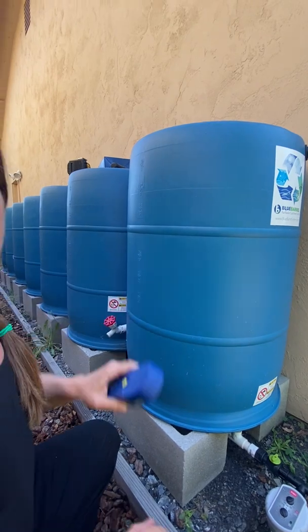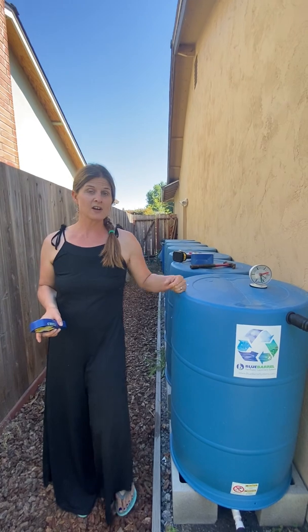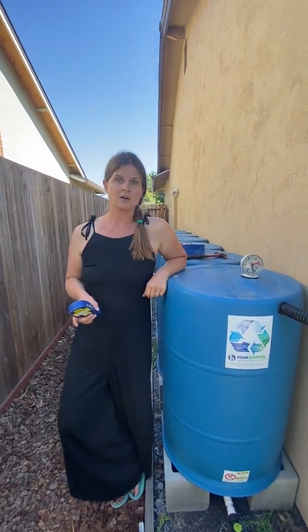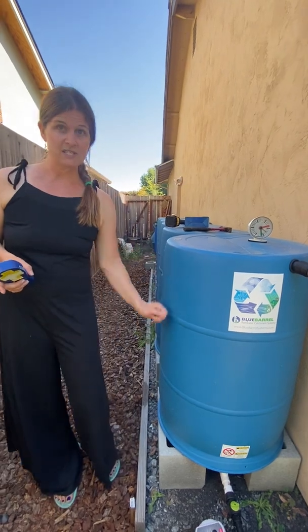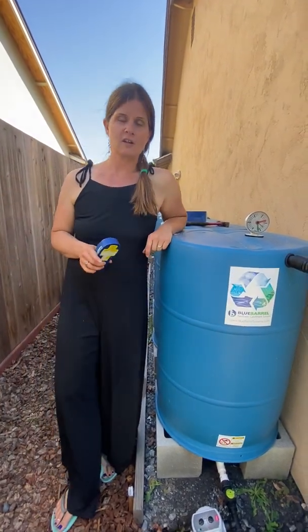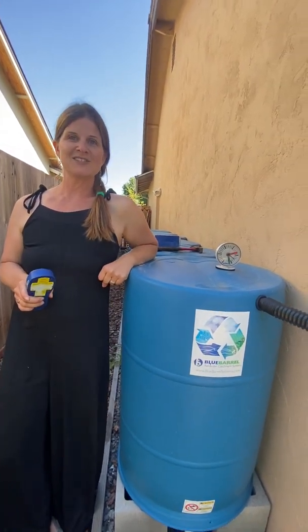So there you have it — two separate ways of measuring the water level in your tanks. We have a third DIY hack outlined on our website in a blog: how to build a little sight gauge on your system, which is another neat way to do it. I hope this has been instructive today. Get out there, harvest some rainwater, and I hope to see you in the garden.